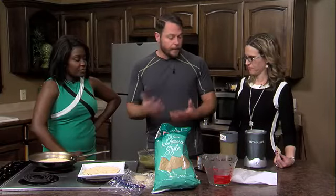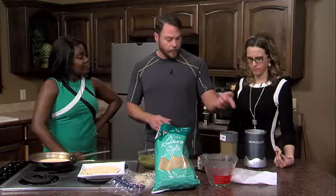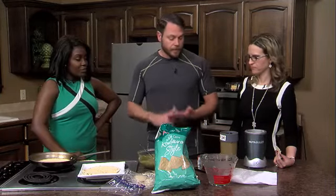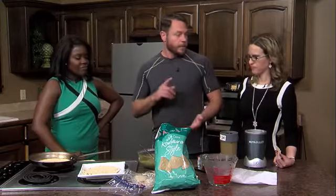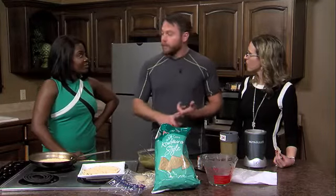You put your black-eyed peas, drain them, put them into a blender — I'm using a Nutribullet today. Then I have some garlic, some cilantro, some curry powder, salt, and pepper. We'll just blend that up. You can omit or add whatever you want. You can make it a Mexican style with some cumin and chili peppers and whatnot.